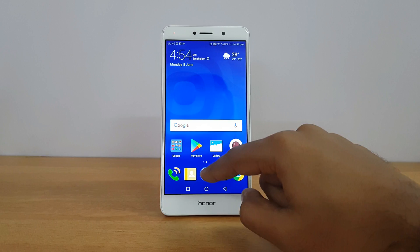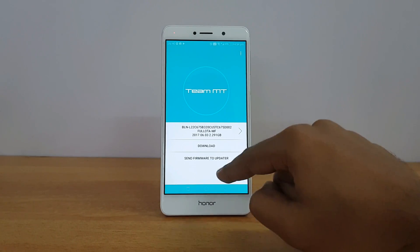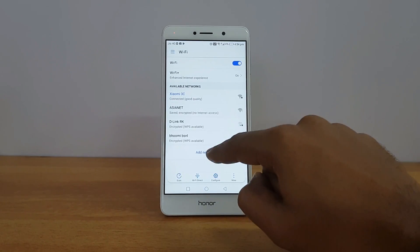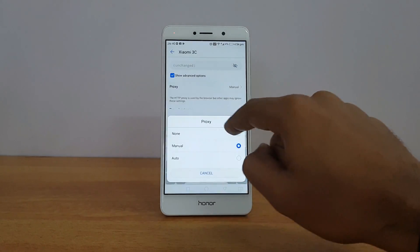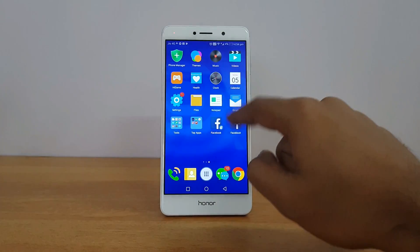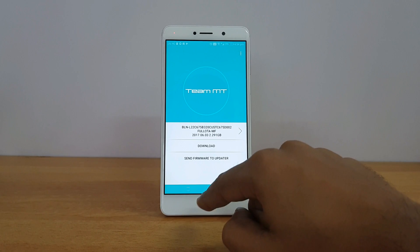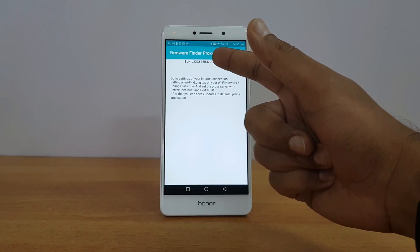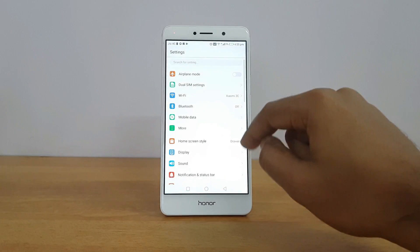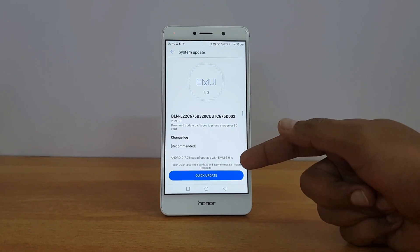To recap the full process: open Firmware Finder and search for the update. Once you've selected it, go to Wi-Fi settings, press and hold your network, modify the network, go to advanced settings, set proxy to Manual, and enter 'localhost' with port 8080. Come back, select the Firmware Finder Proxy app, choose 'Send firmware to updater', then open System Update. You'll see the new version available ready to download.